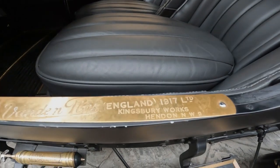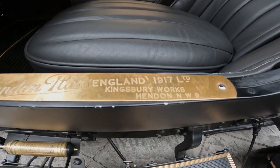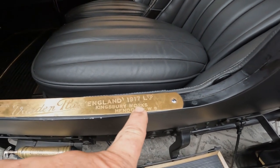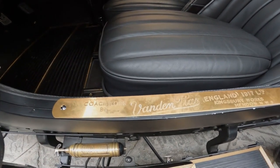I'm going to show this — one of my teachers, his last name is Kingsbury. And there's a Kingsbury Works, Hendon, Northwest Nine. I guess that must have been the body builder in England — 1917 is when it was founded, so coachwork.